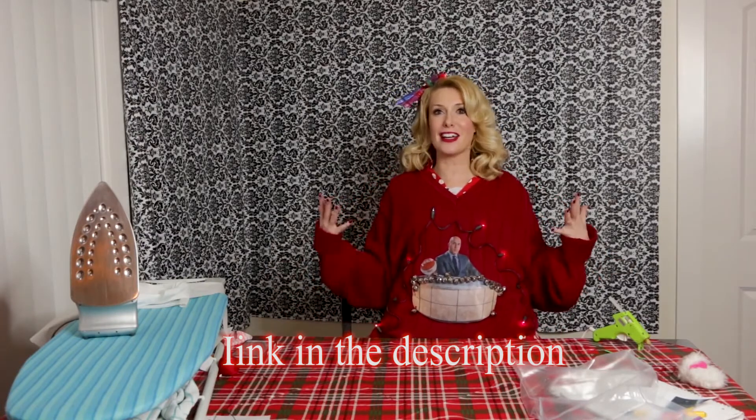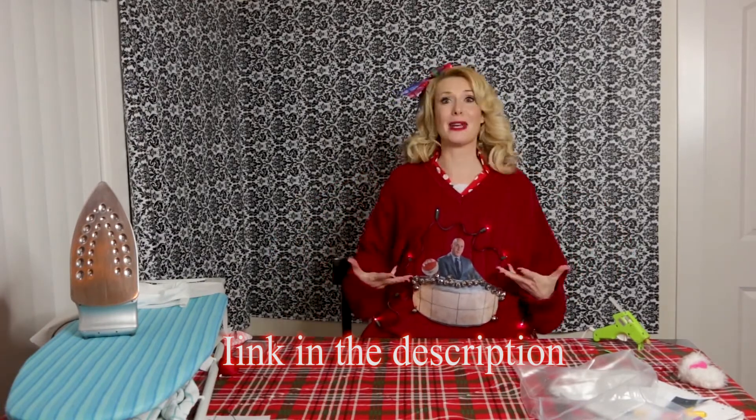Darla Darling style. Handmade by Darla Darling — what more could you want? Handmade. Blood, sweat, tears, glue stuck on my nails — just for you, my YouTube audience.